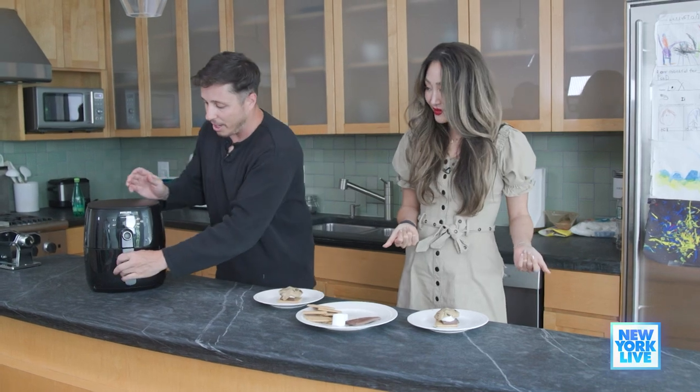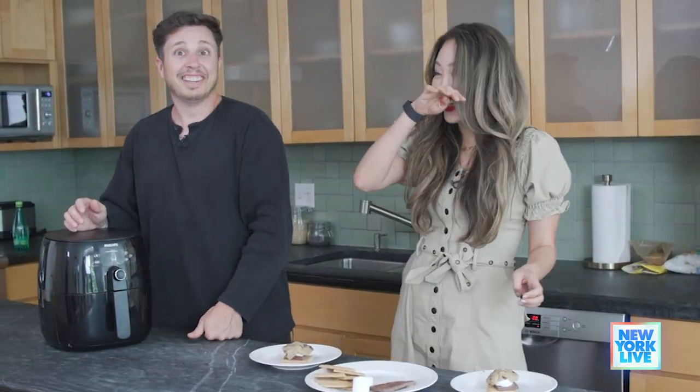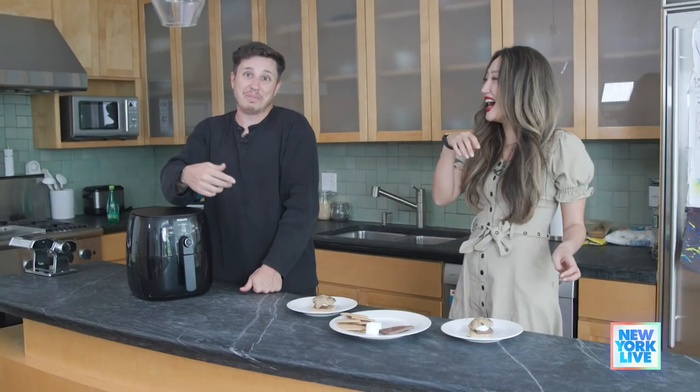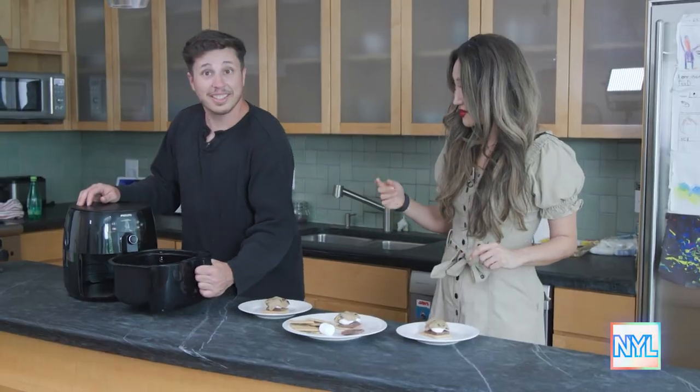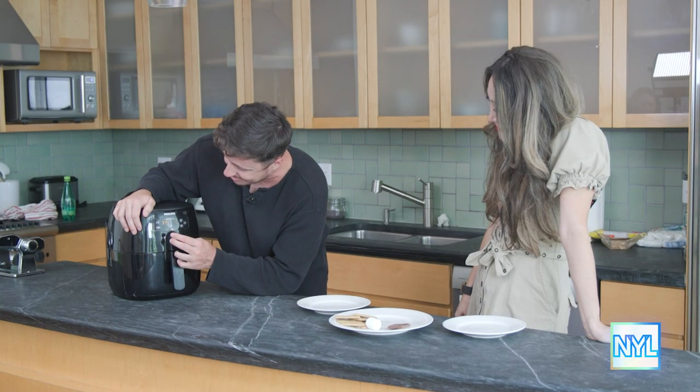You should take my job. We're gonna throw that in the air fryer, all right? Get some stuff in there, Cory. Clean your air fryer before you have people come over to your house and film videos. Ta-da! So we're going to go to 375 for maybe like nine minutes.